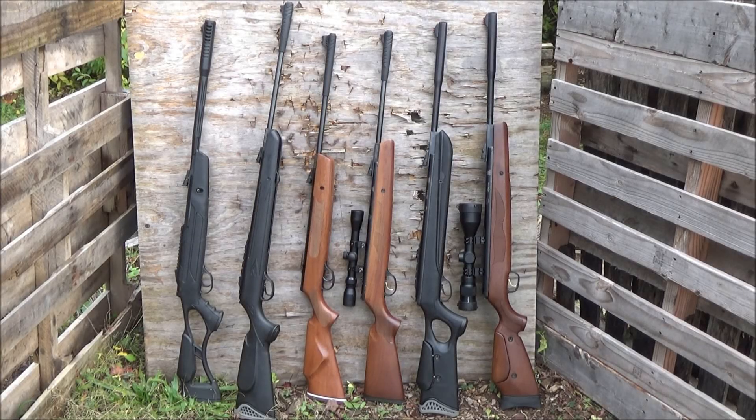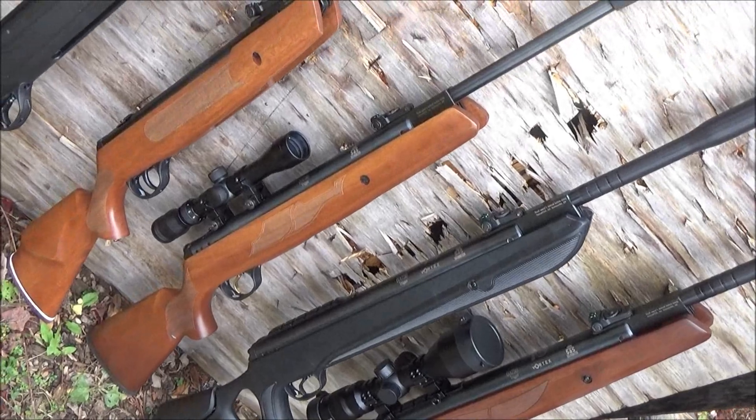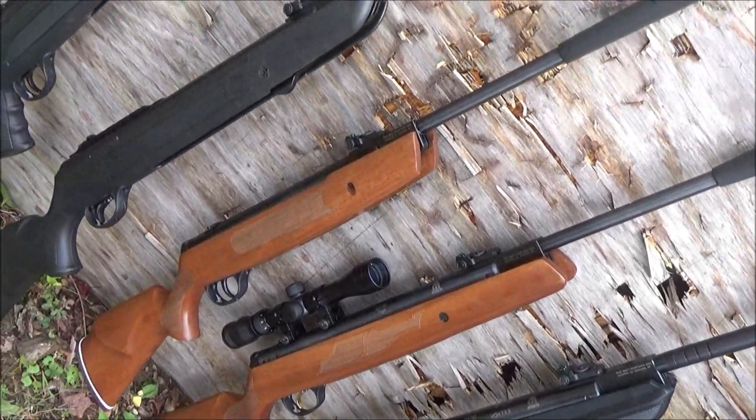Hey, what is up YouTube friends, airgun enthusiasts, shooters and looters — welcome to my video, which is going to be a roundup of my Hudson Break Barrel Airgun Collection. I have two .30 caliber rifles and the rest are .25 caliber, which brings me to my first point about this brand: they will sell you a larger caliber rifle than many other companies.